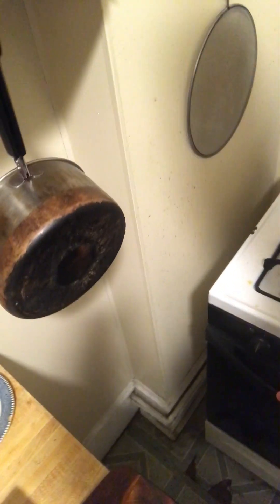Good evening, we're gonna make some cocoa tonight. I thought I'd show you my little cocoa recipe, which I usually make around this time. We got a pot — I'll add some water to this pot. That's enough. We're gonna boil the pot.